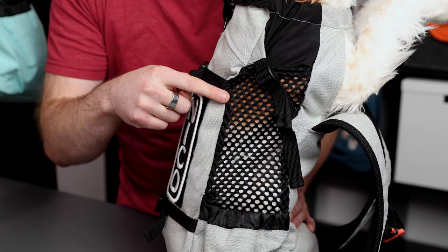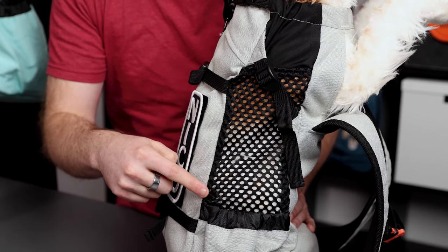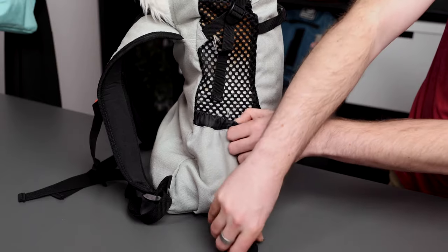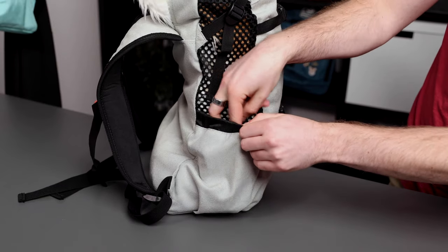Some of the notable features of the Air 2 include being made with a durable Cordura fabric and form-fitting mesh on each side for breathability. It has dual side pockets for carrying a water bottle, dog treats, your keys, wallet, waste bags — really anything else that you can think of while out on an adventure.